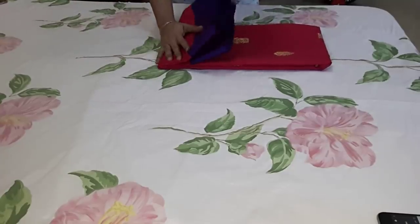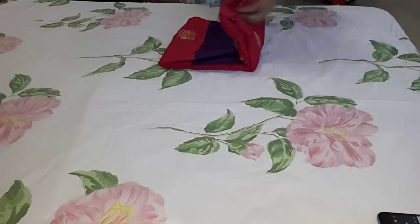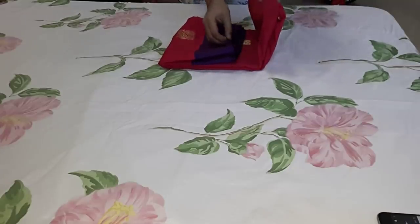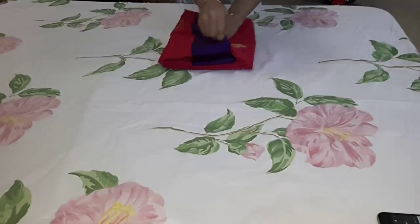This is a simple, neat method. It is comfortable. Now this is a purple color border. If you don't open it, it will stay neat.